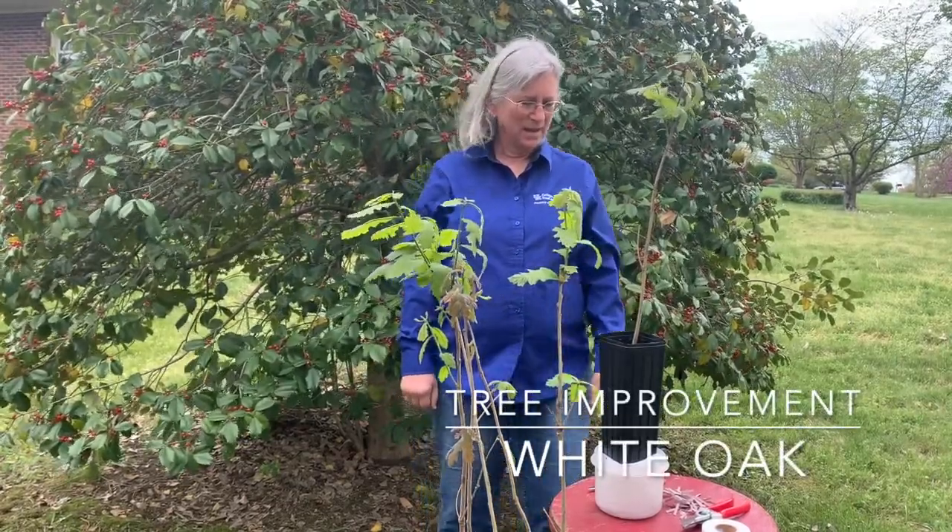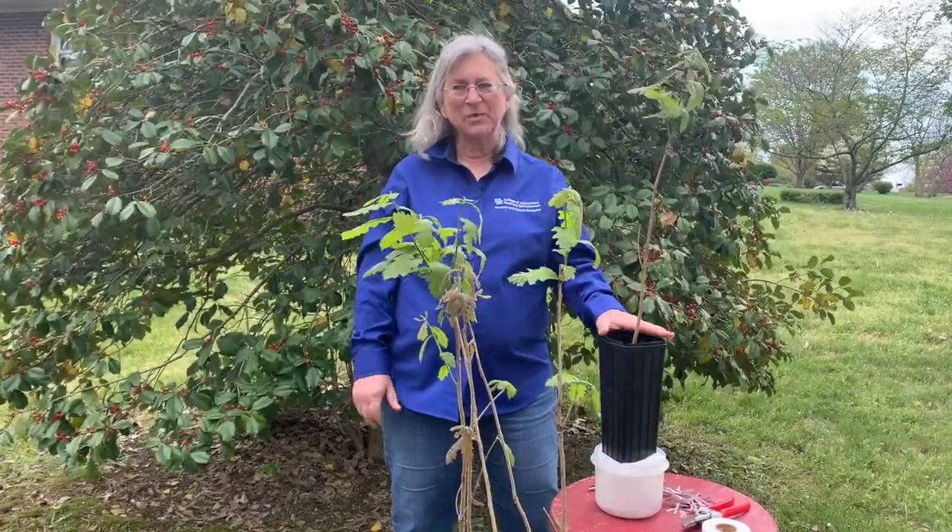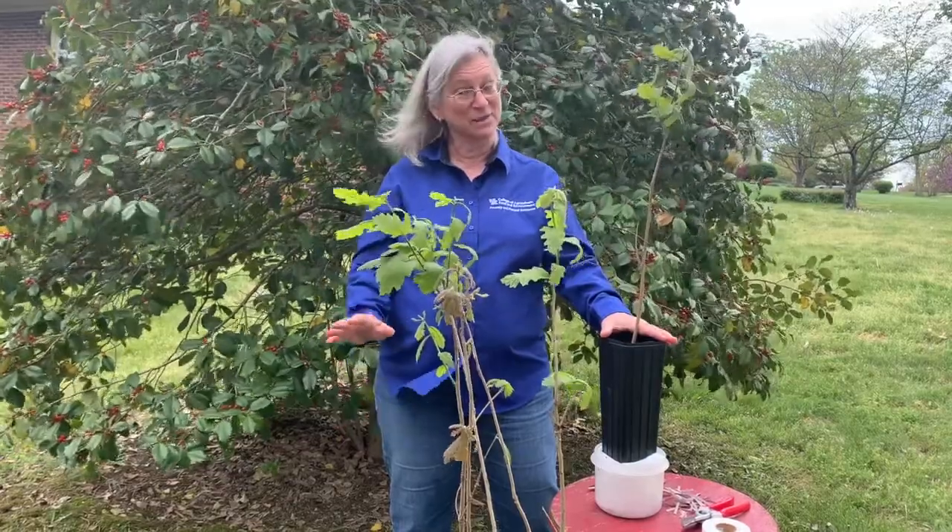Today I'm going to graft a white oak onto a bur oak, and you might be wondering why I would do that — and that's actually a great question.